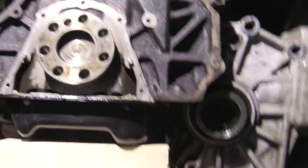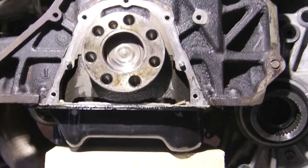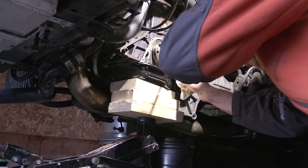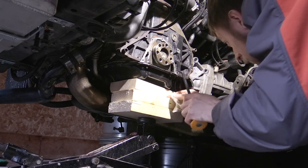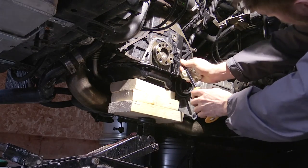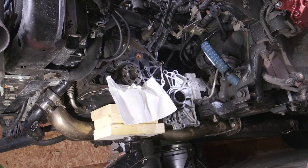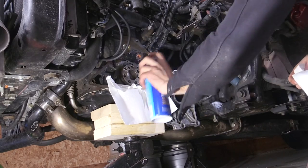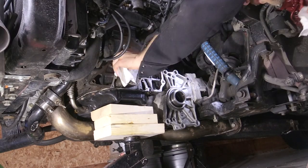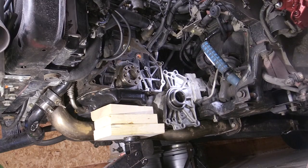Now you can see the back of the engine block and crankshaft with the rear main seal removed. Next, clean up this area and remove any old gasket material. Be mindful that small pieces could drop into your oil pan. If you didn't fully drain your oil, hopefully any debris can come out when you do your next oil change. Do your best to prevent any debris from getting in.